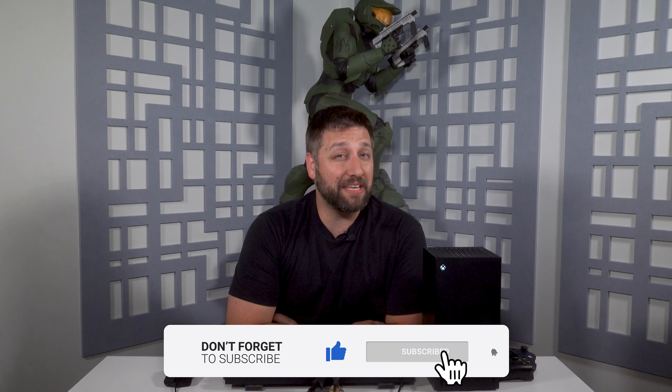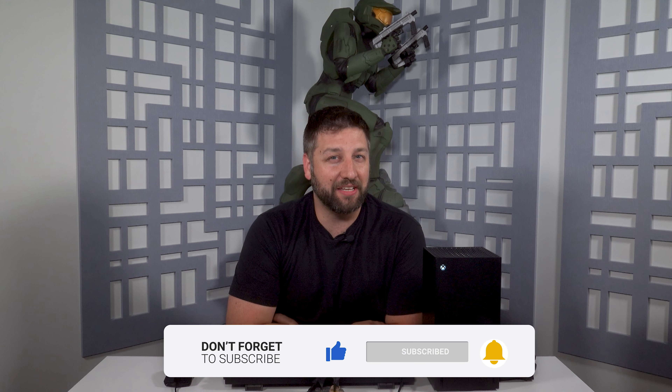Look at that beautiful ship. That's it for this video on how to use a keyboard and mouse with your Xbox console. I hope you found it helpful and informative. If you did, please leave a like and subscribe for more videos like this. Thank you for watching and happy gaming.